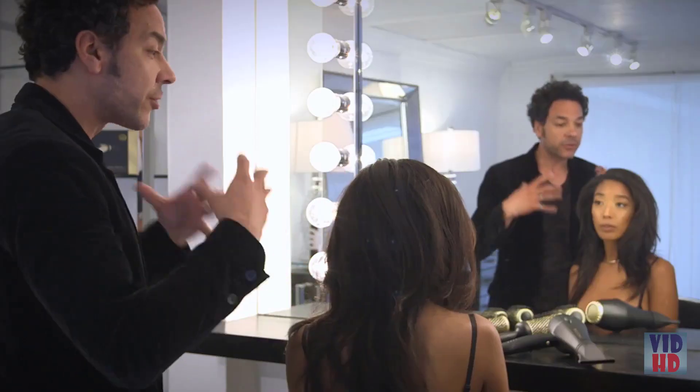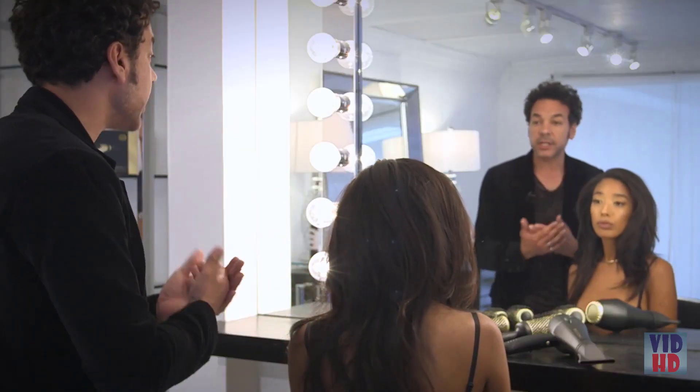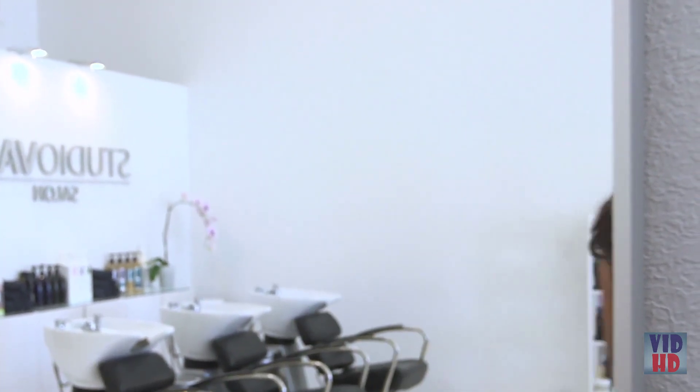If you have this much hair and it's going to hold so much water, you need something that has power. This looks gorgeous. I love it. It's great on you. Thank you.